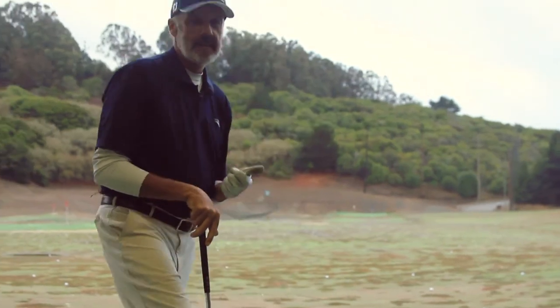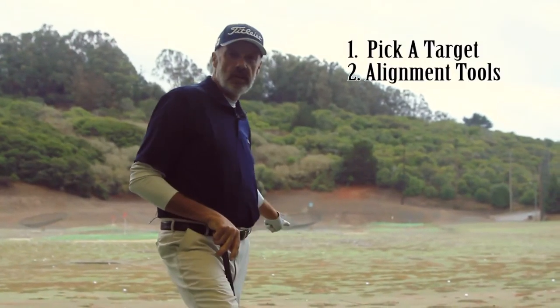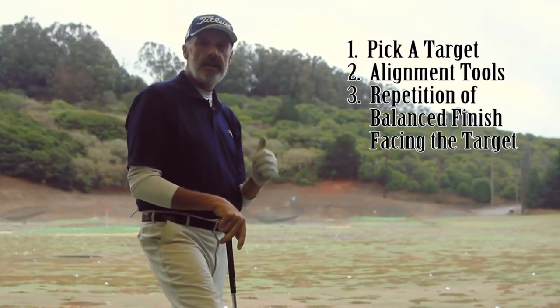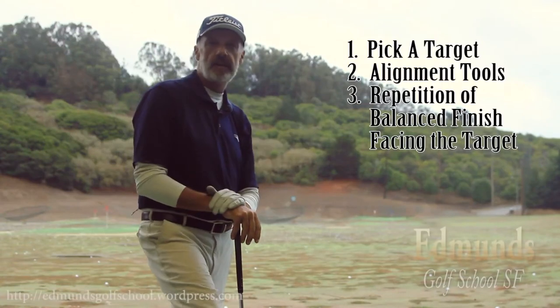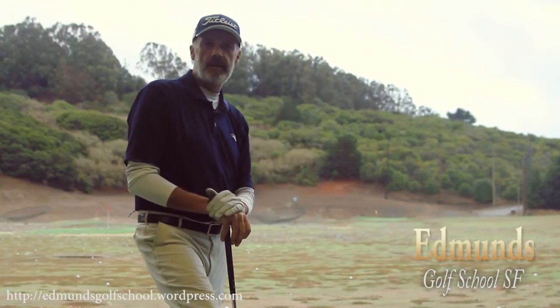Go to the driving range, pick a target, get a couple of tools to make sure you're aligned properly, and then work on swinging to a nice balanced finish facing the target, and you're going to notice that your game is just going to start getting better and better.